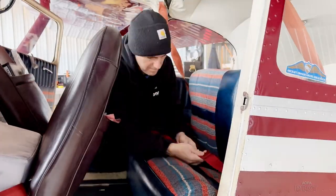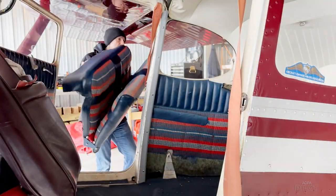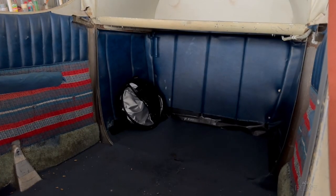My husband removed the back seat of our airplane and now the Jackrabbit e-bike fits in there really well. It's really easy to load — it's only 24 pounds. We have a cavernous area in the back with that rear seat removed. I'm going to go flying over to Greene County Airport where there's a bike path right nearby, and I'm going to test it out.